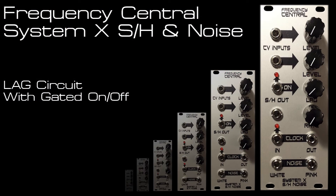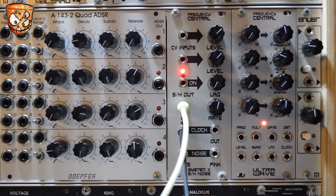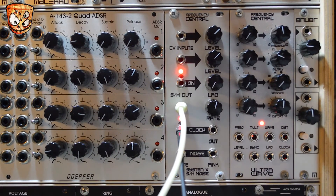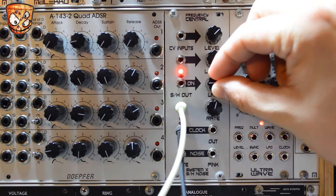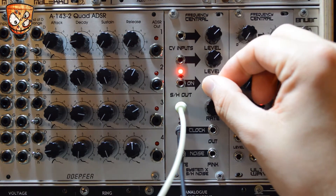Looking at the lag circuit now, I've got the sample and hold output going into two FM'd oscillators. The clock that's clocking the sample and hold is also being sent out to ping the filter, which is taking a mix of these two oscillators. Playing the lag manually there's a good range of subtle lag times right through to longer bends and sweeps.